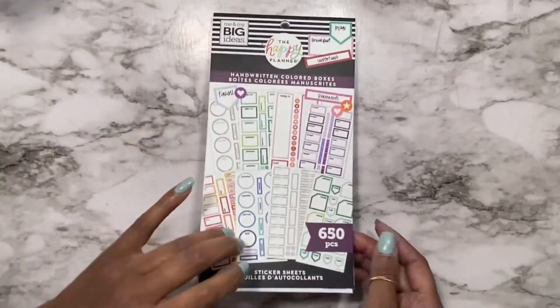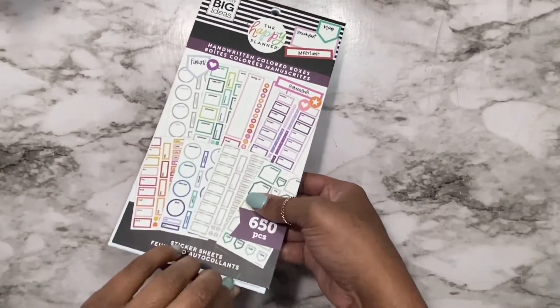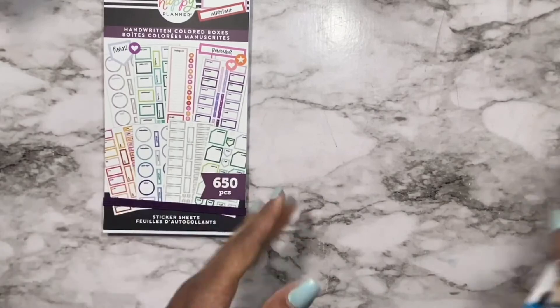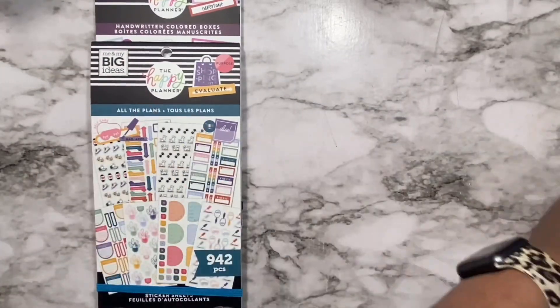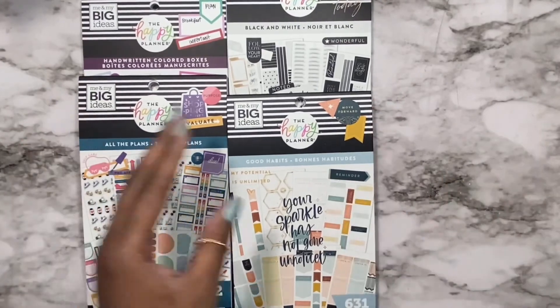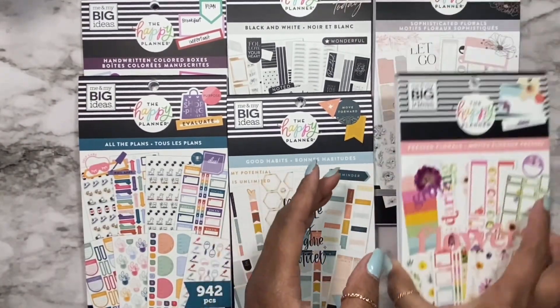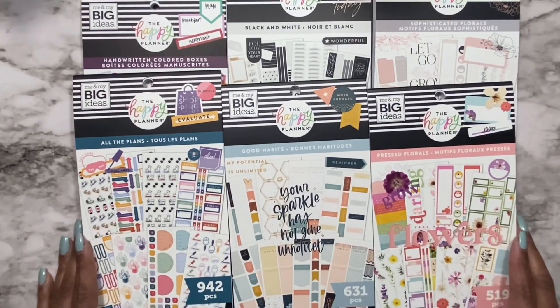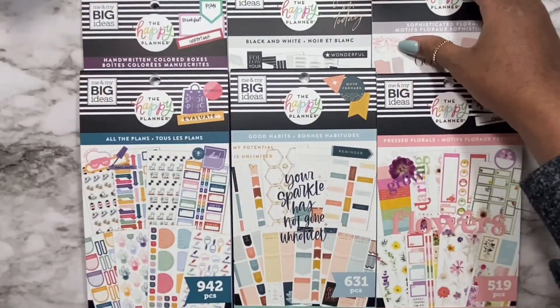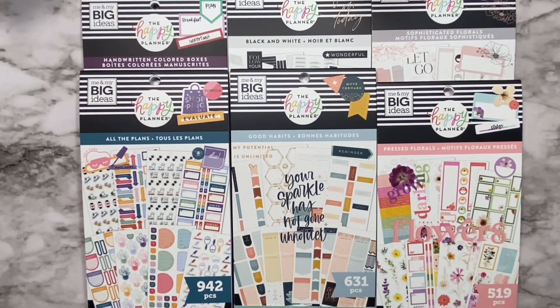I hope you enjoyed this flip through. If you would like to see more videos like this then please subscribe to this channel and don't forget to hit that bell so that you don't miss out on all the planning fun. Until next time, peace and be intentional. Bye, I'll see you in the next video!